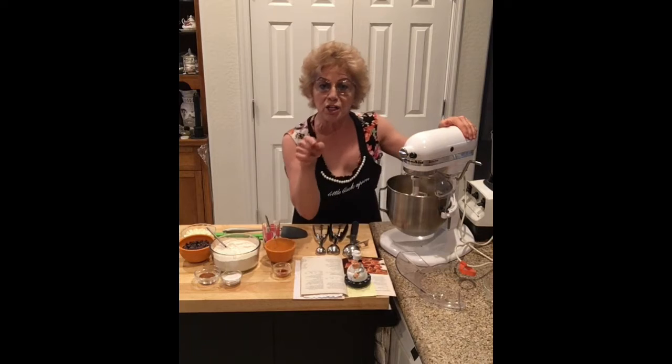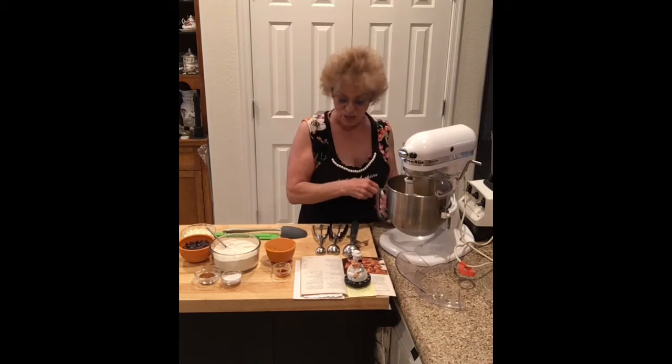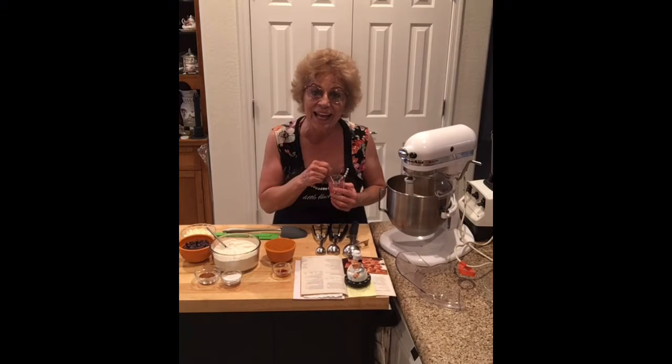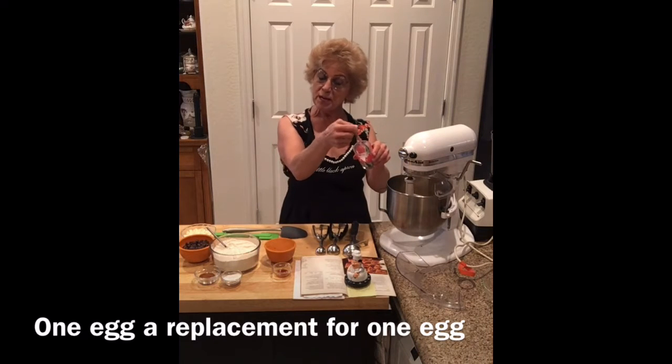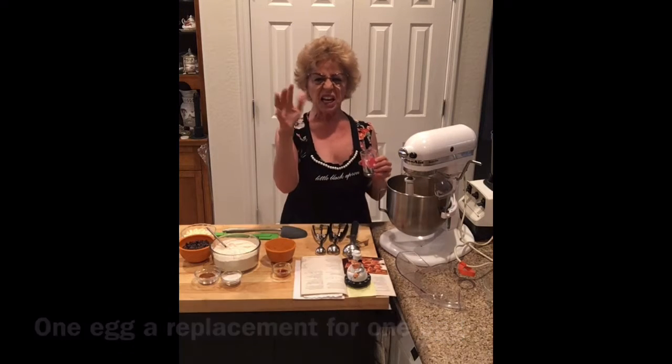Then we're in — one, two, three — let's hit it! Now we've creamed that. We're going to add — I'm using an egg replacer, which is like potato.